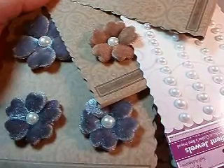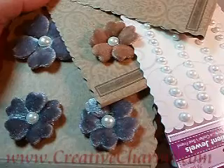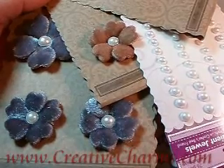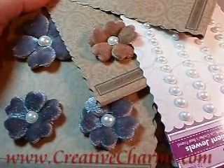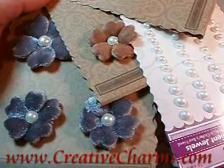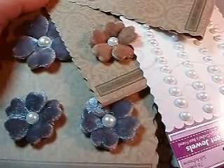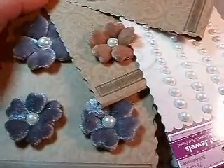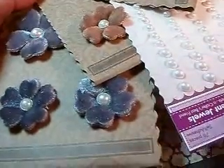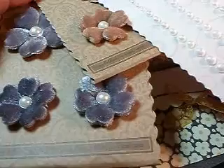Hi everyone, it's True here. Today I'm working on my samples for my Creative Charms December post and I started coloring in my poppy centers. I thought I might just stop for a minute and make a quick little video and show you how easy it is. I like to stock up on white embellishments or clear embellishments.